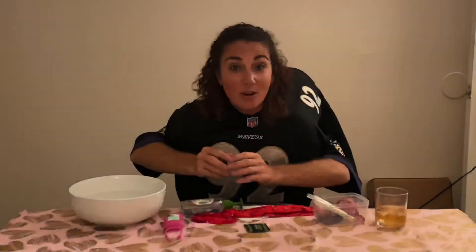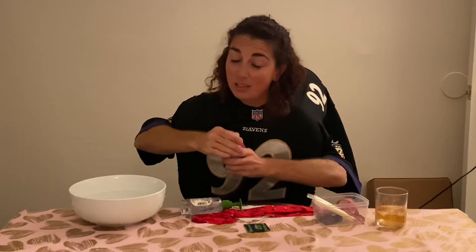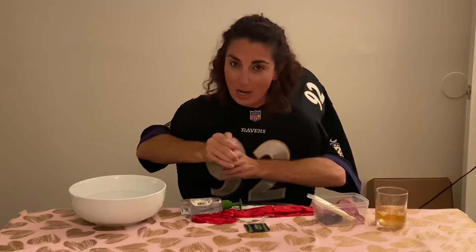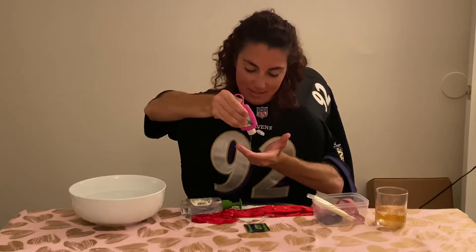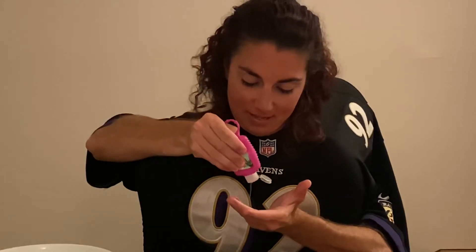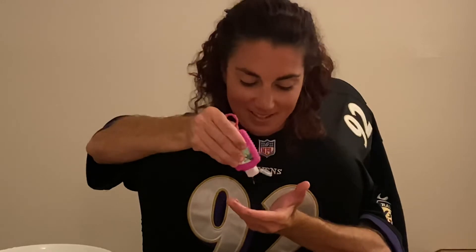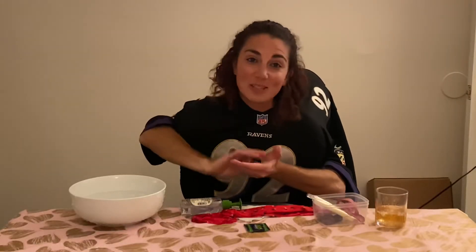Another way that you can prevent the coronavirus is hand sanitizer. It's hard to find these days, so use it sparingly. It's not good when you run out.